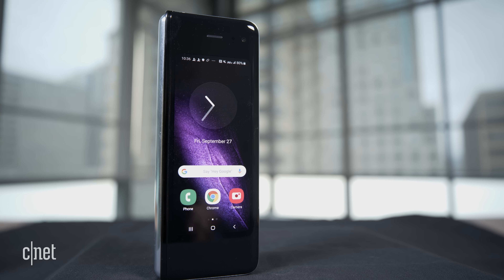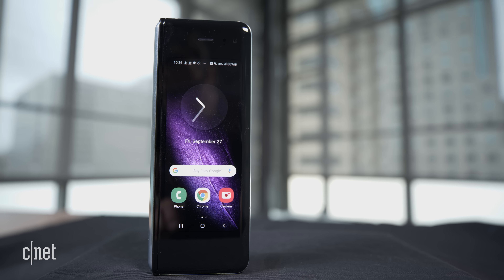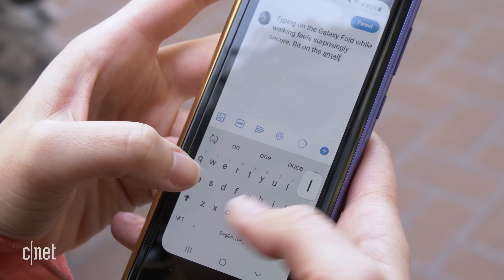When I look at other foldable phones like the Motorola Razr, I thought that 2.7-inch screen on the outside was minuscule, but you can do a lot more with it — send canned messages, use voice input to reply. The Galaxy Fold has a 4.6-inch screen on the outside; it's tall and narrow and annoying to type on, but you can at least open up an app and quickly respond to something. Samsung still needs to work on this. For me, this outer screen is really the phone's weakest link.